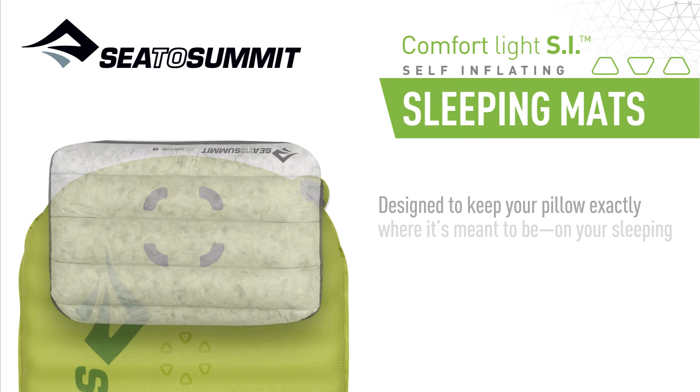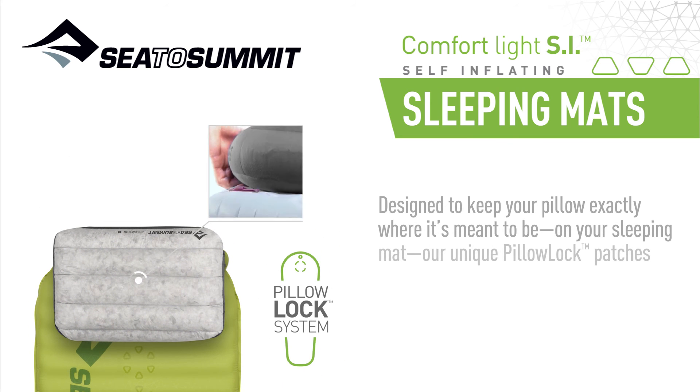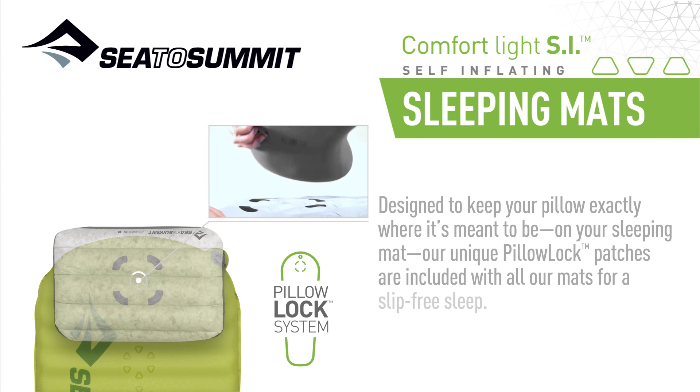Designed to keep your pillow exactly where it's meant to be — on your sleeping mat — our unique pillow lock patches are included with all our mats for a slip-free sleep.